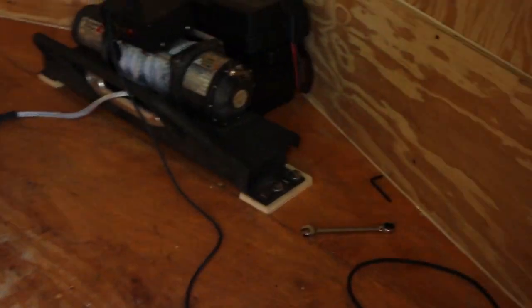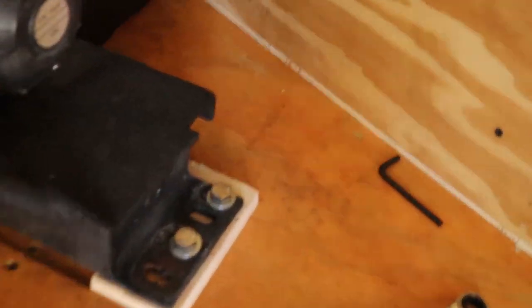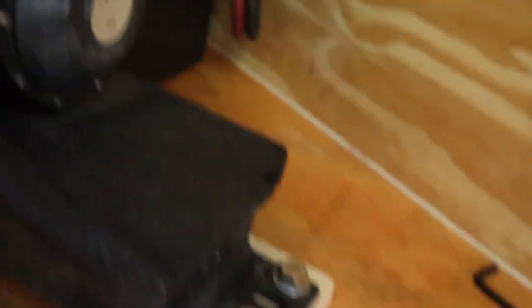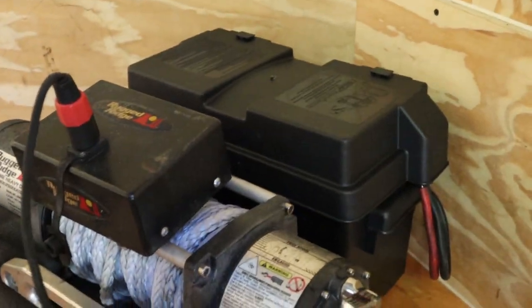I'll head inside real quick and show you what it looks like in there. As you can see, there's a little spacer for the wood. Then we put the bolt straight in and got it wired up to the battery with the battery box.